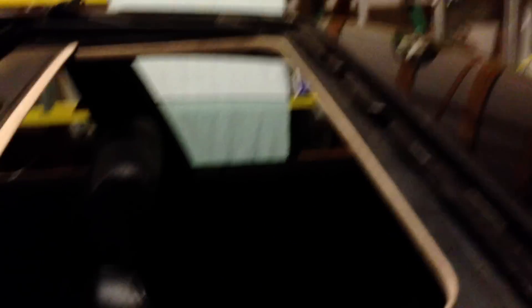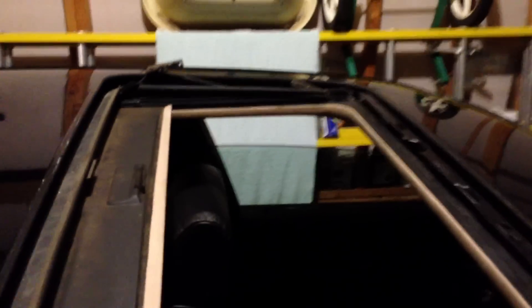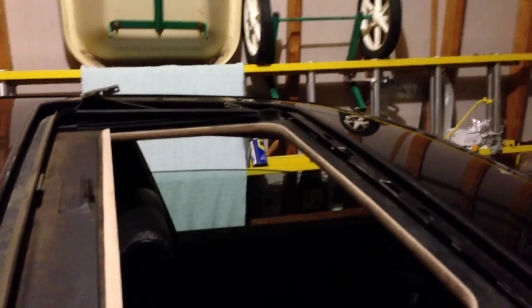Once you get all six screws out, stick your hand underneath the glass, pull it up and toward the back, and remove it from the vehicle. Once you get the glass out of the car, it should look something like this. Make sure you have all six of your screws. The glass will weigh roughly 22 to 23 pounds. Go ahead and stick that somewhere it's not going to get damaged — I went ahead and stuck it in my house.